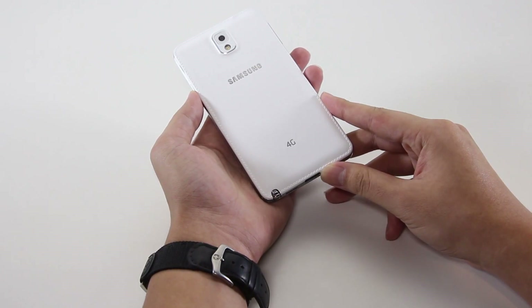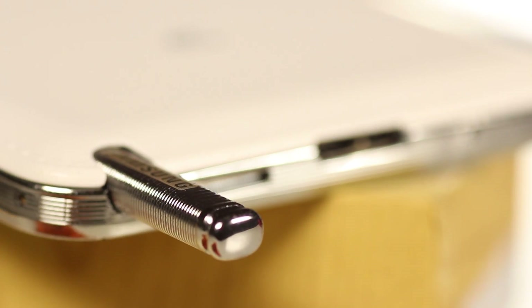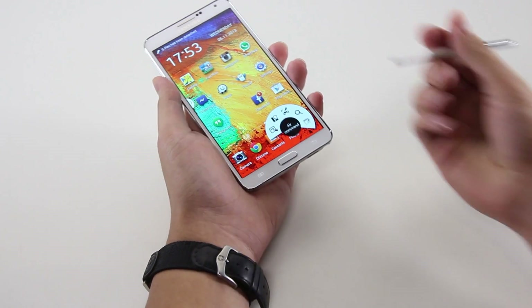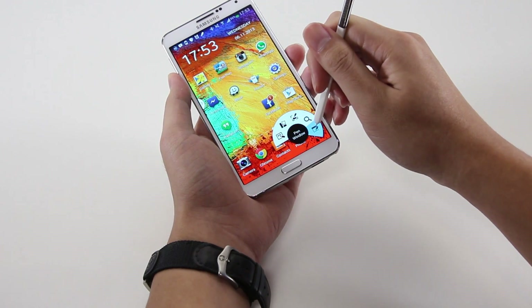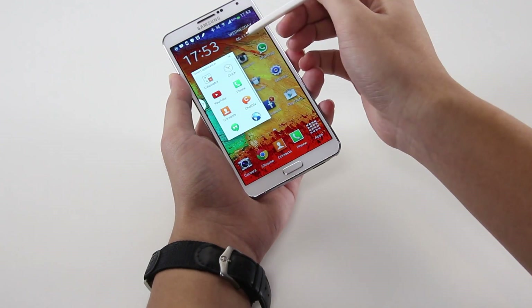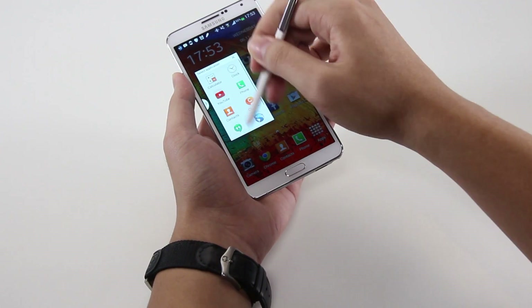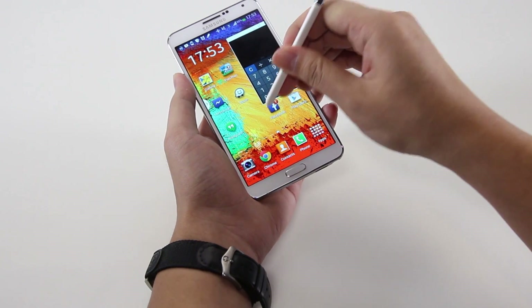What separates the Galaxy Note 3 from other large Android smartphones is, of course, the S Pen. Removing the S Pen from its housing immediately opens Air Command, which provides shortcuts to the various S Pen-centric apps and features, such as Pen Window, Action Memo, or even Scrapbooker. These features may only be useful to a specific set of consumers, but that's what separates the Note 3 from the other large display smartphones.